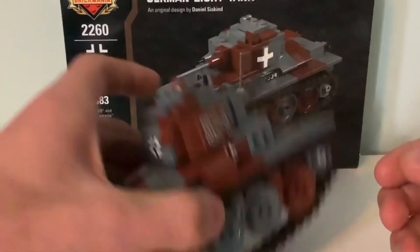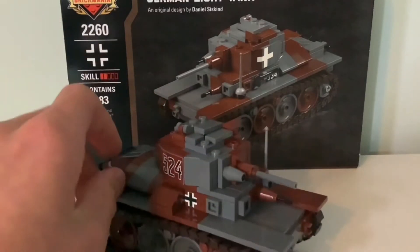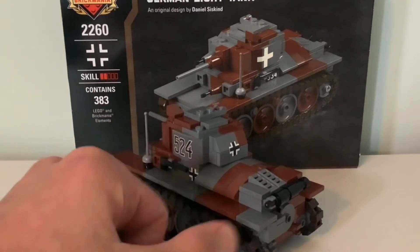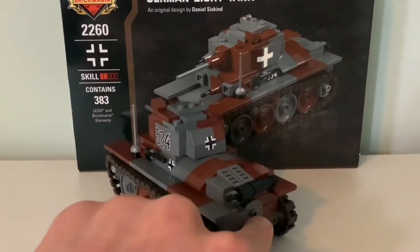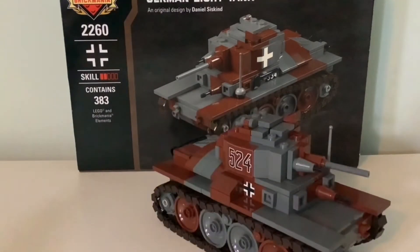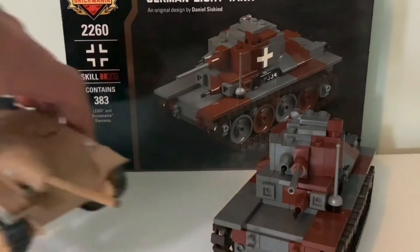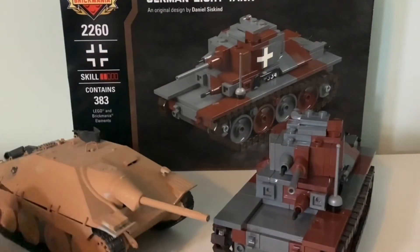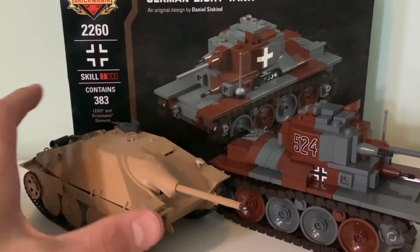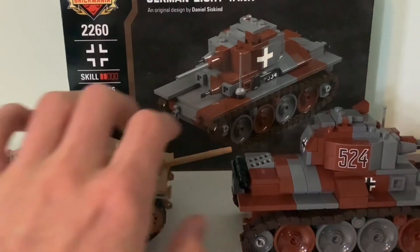There is unfortunately no suspension in this thing — it's just far too small for that. There are some details like the exhaust on the back and an axe on the side. I'm assuming this is an escape hatch, because I believe there was one on the back. At least there was on the tank destroyer version, which I actually have a scale model of here just for comparison. This kit is built to 1/30th scale, as is this model.